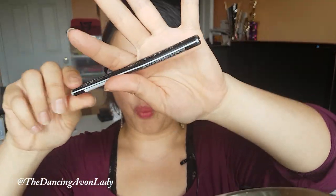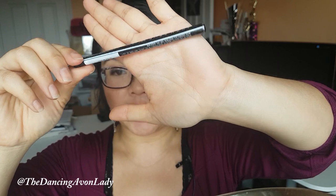Avon came out with a white eyeliner — the white eyeliner in Glimmer 6. We used to have one, if I remember correctly, quite a few years ago, and then we kind of discontinued it. So it just came back in — I think it was campaign 7 or 8. I don't quite remember.